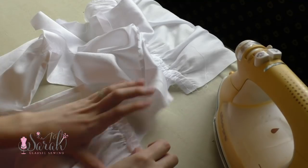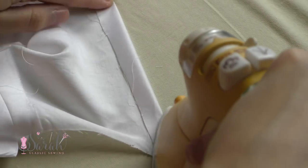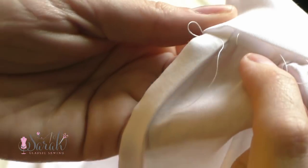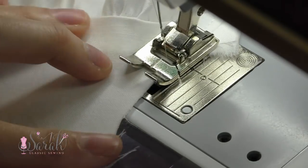Then give everything an ironing and iron those bottom edges of the lining under. As mentioned before, these edges will get hand sewn in place using the machine stitches. I like to save all the hand sewing until the end, so for now I'm just going to pin them in place and then baste everything together at my machine.